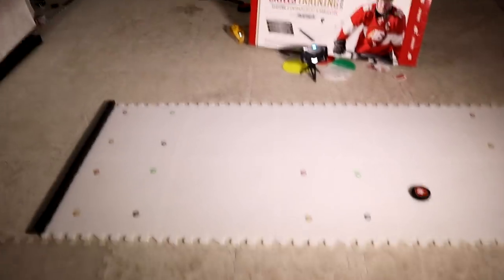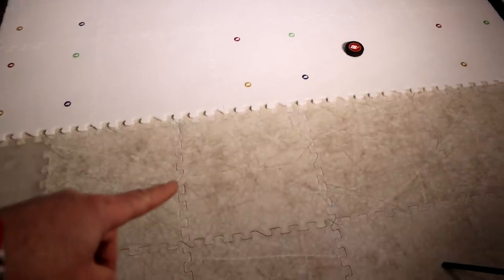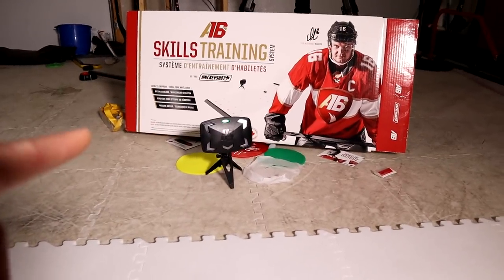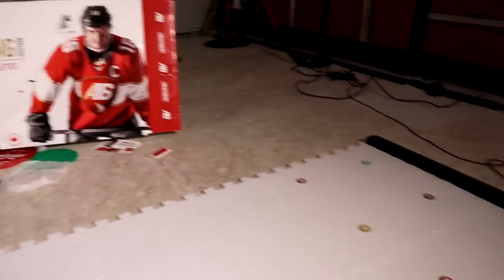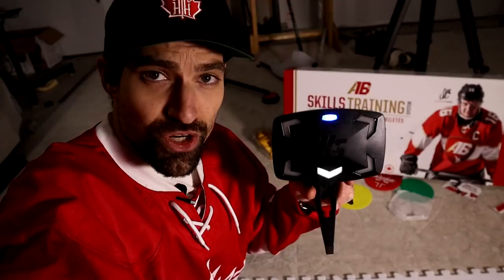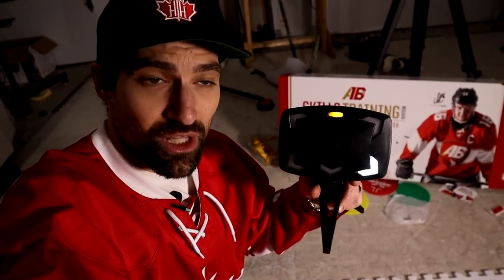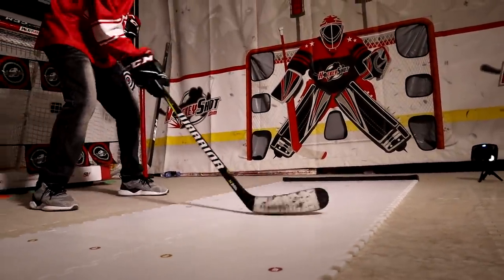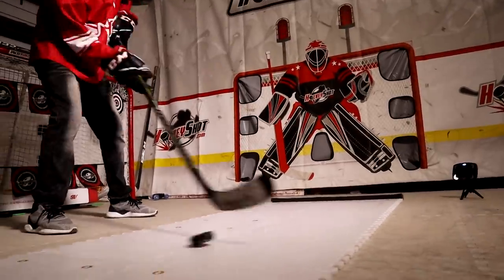All set up. How this works is we have colored dots on all the tiles, and each tile coincides with the arrow on the reactive sniper. Top left arrow means stick handle to the top left dot, top right green means move the puck to the green dot on the top right, blue bottom left means handle it down there. You can change the speed as well — faster or slower — to keep challenging yourself. You're thinking and moving the puck at the same time.